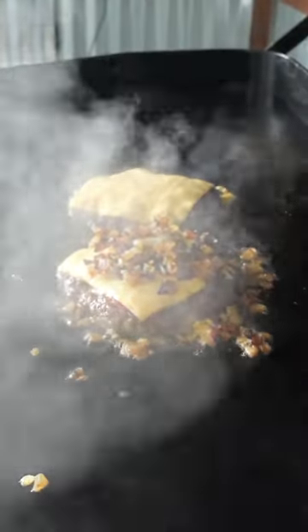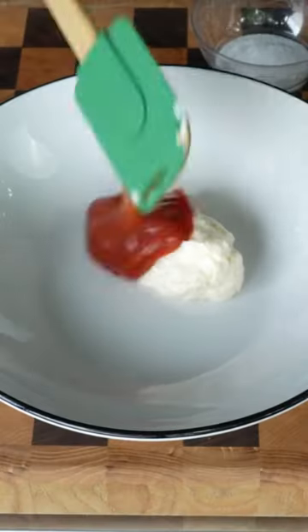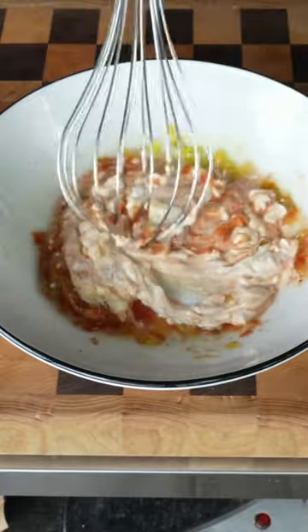Everyone wanted to know what happened to the onions on my last In-N-Out burger, so this one we will show you. And it all starts with that special sauce. Incorporate that well and get that in the fridge to chill.